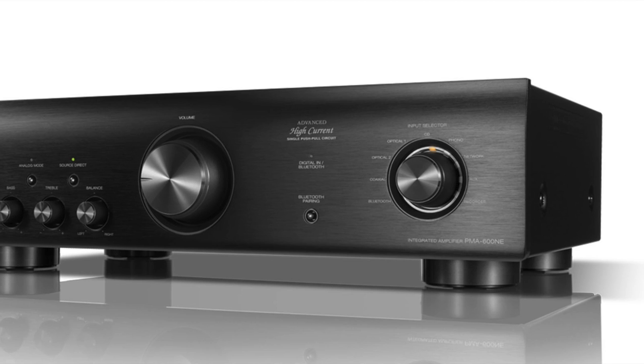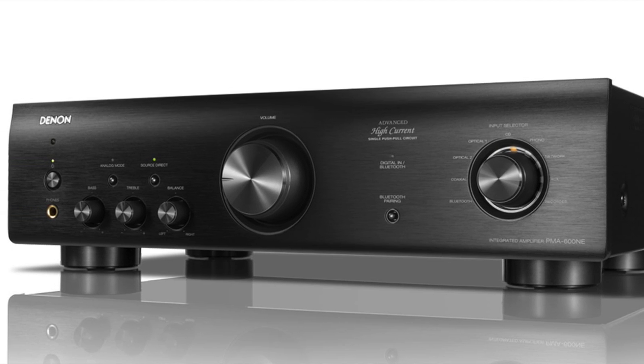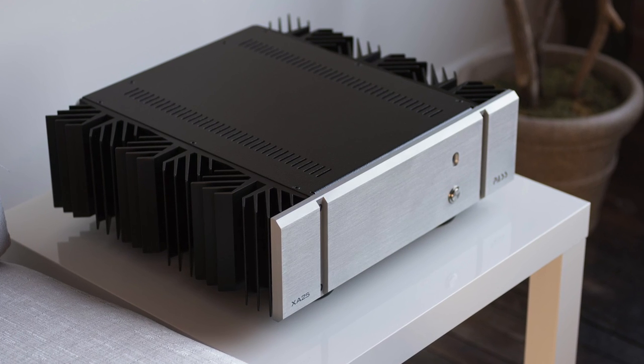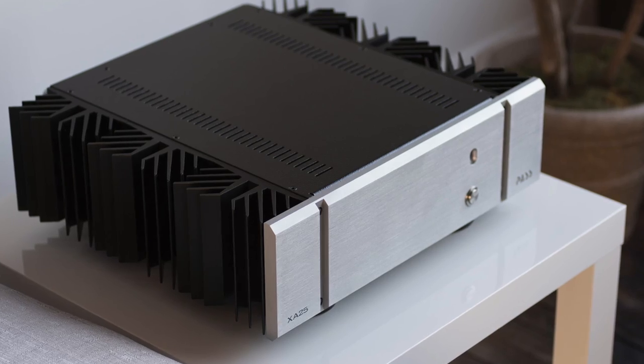For this review I used two different amps at different times. I used the Denon PMA-600NE — that's only $399 — but it does easily drive four-ohm loads and sounded really good. I also stepped up and put it in my main system where it was being driven by a Pass Labs XA25 power amp, but mostly I listened with the Denon, and I was very pleased with the sound.